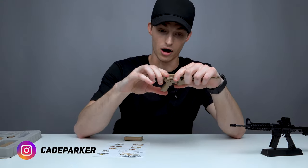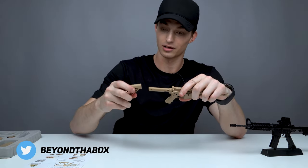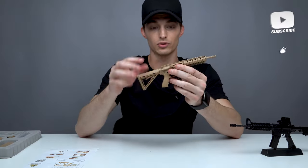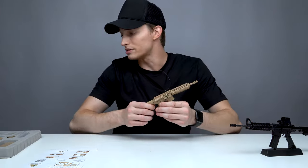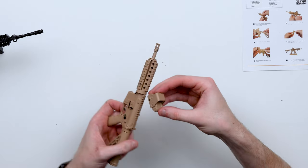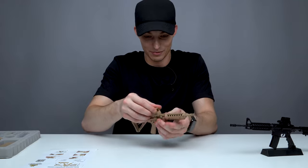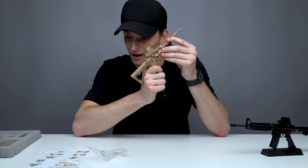Slide the back of the buttstock on — there we go. It's looking pretty already. Next step: place the holographic sight on top of the receiver. Let's get this on the rails. Tighten it up — okay, seems pretty tight. Now we've got the ACOG sight and the buttstock on. Looks like the next step is installing the foregrip.